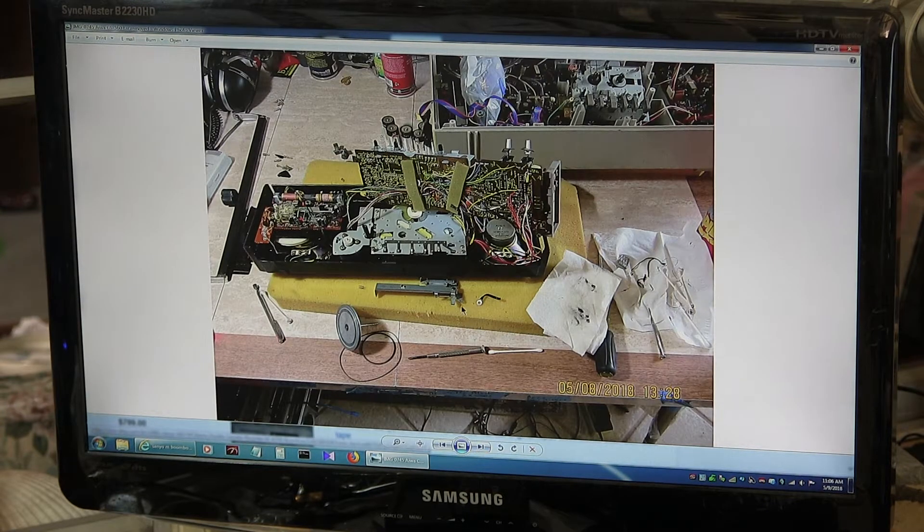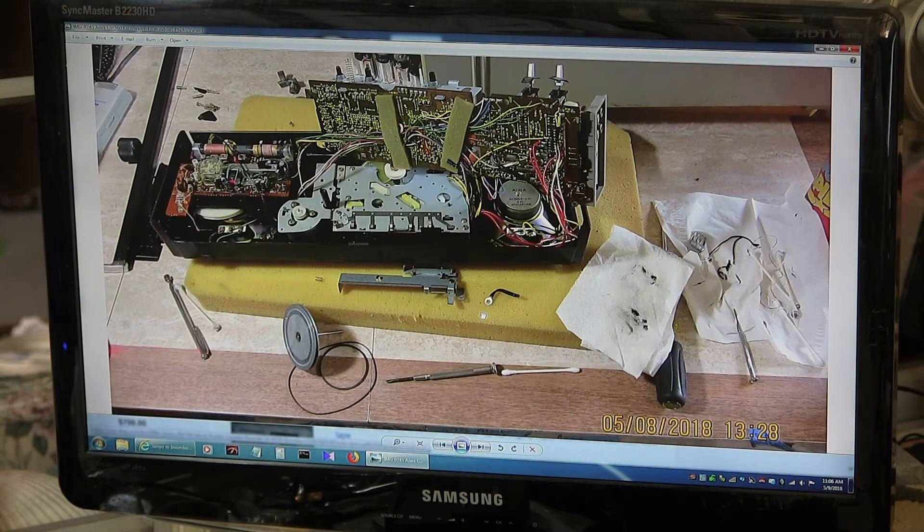This is the belt that I ended up putting in here, which is a five inch. So there are the two belts I was going to put in.